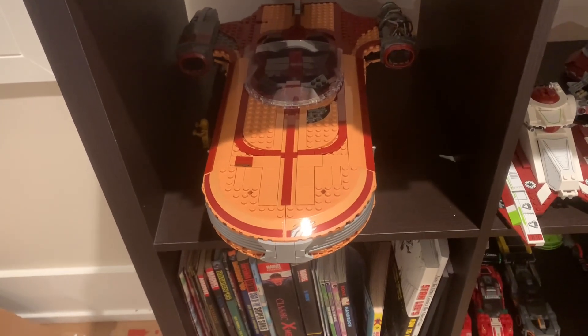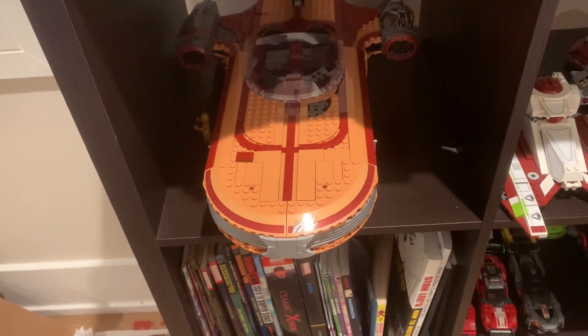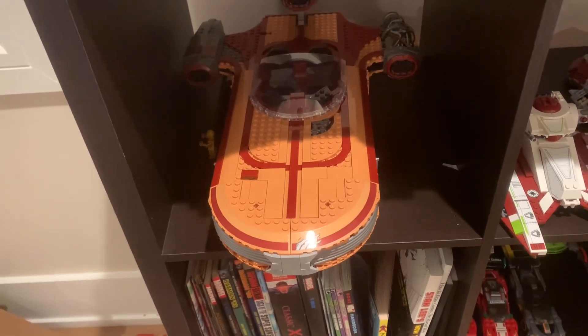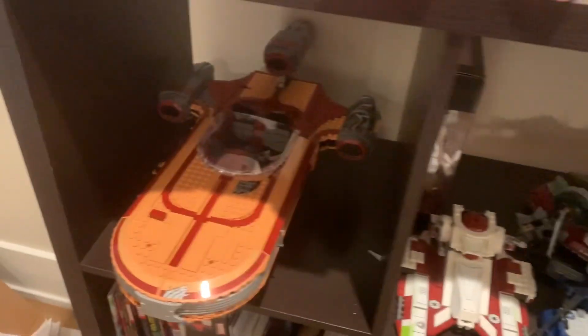Hello everybody and welcome back to the BND Bricks channel. I'm sorry it's been so long since I last uploaded. If you saw my community post the other day you'll know why, but if you haven't, the short explanation is I just haven't had much motivation. What you're looking at right now is some of the sets I've had displayed for a while, but this one's new.